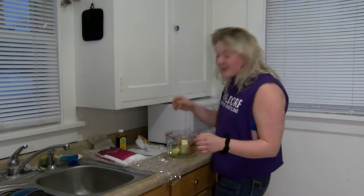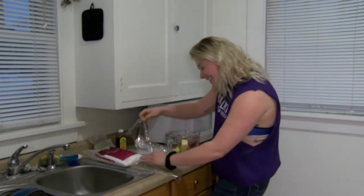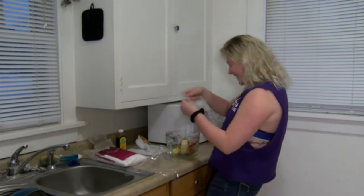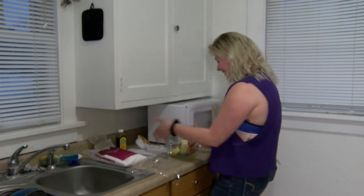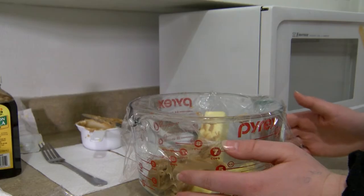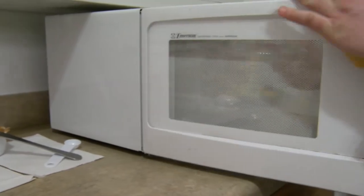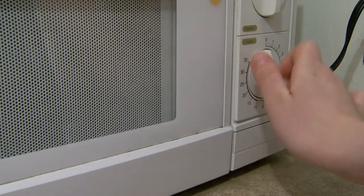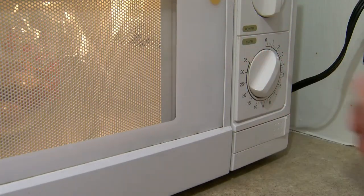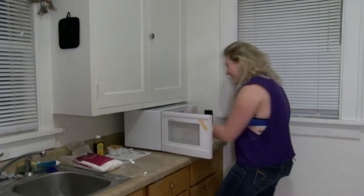Then you're going to put your plastic wrap over your bowl and put four holes in the plastic wrap. Now you're going to put your concoction in the microwave. Don't forget to set it for two minutes. Then you're going to take it out of the microwave.